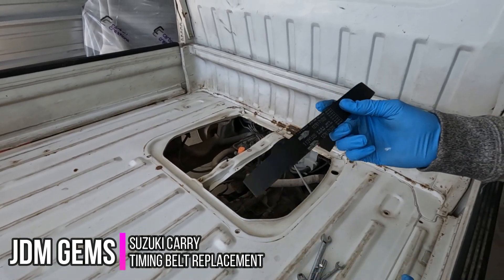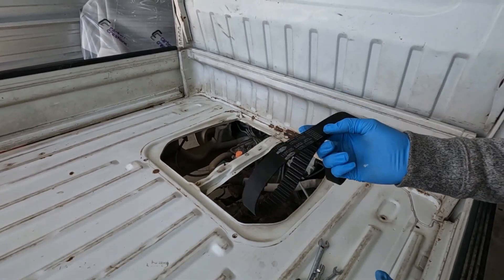Hey guys, so today we're going to replace the timing belt on this Suzuki Carry. The process is pretty straightforward, so let's get started.